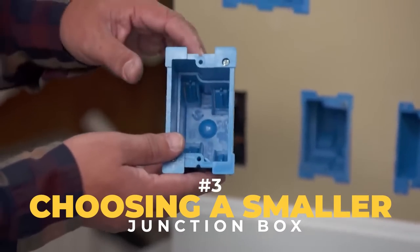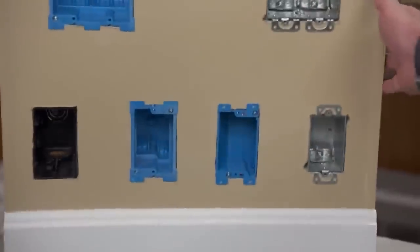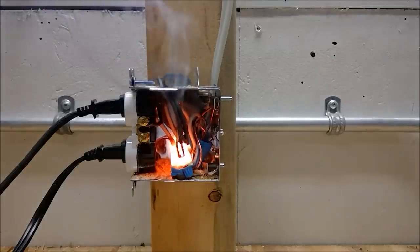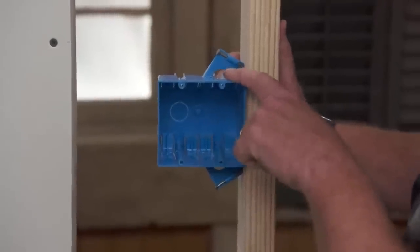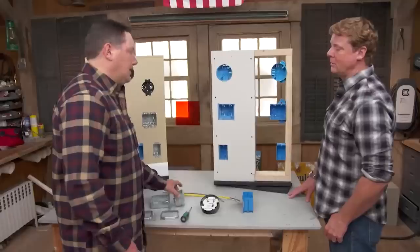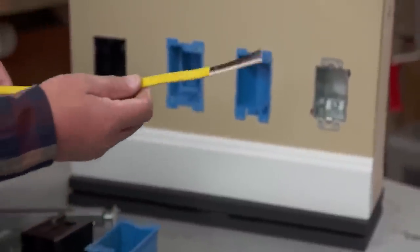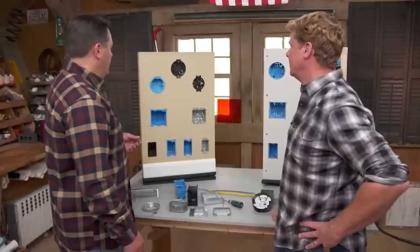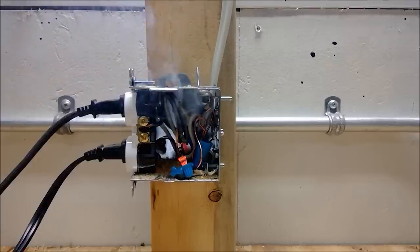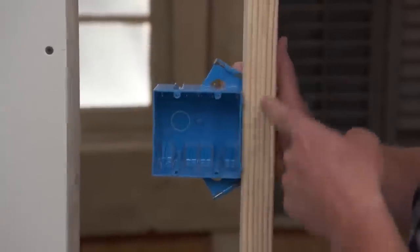Another mistake that electrical DIYers tend to make is selecting a smaller junction box. Junction boxes are important because they protect your wires and help reduce the chances of a big fire, but you can't just choose any junction box. You need to make sure that you're choosing the right box, since electrical boxes come in a variety of different shapes and sizes. A great way to reduce chances of error is to always select a box that is according to the exact number of wires you want to protect. If you put too many wires in a smaller box, you're increasing the chances of overheating and a serious short circuit that could even result in a fire. Choose a box that has the proper volume for the number of wires it will be required to hold.